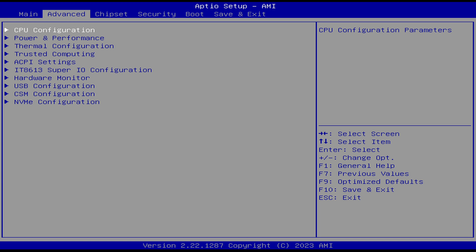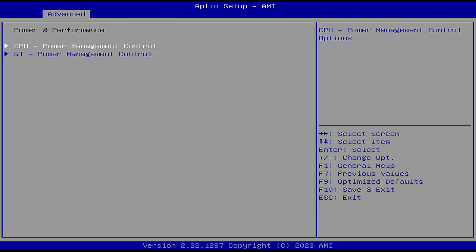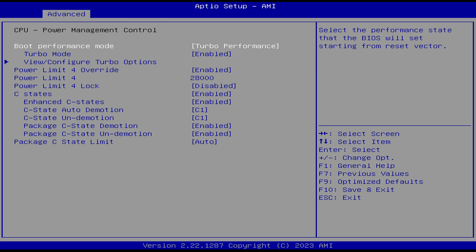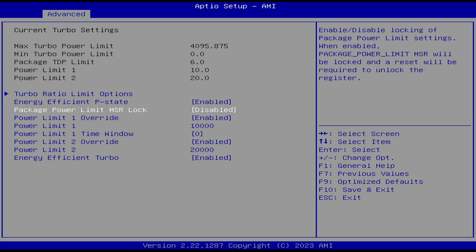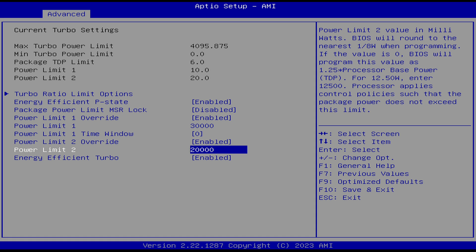Speaking of 30-watt mode, here's how to change it. To access the BIOS, mash the Delete key on startup. Head to Advanced > Power and Performance > CPU Power Management Control > Configure Turbo Options, and set Power Limit 1 and 2 to 30,000, which is 30 watts. You can set it higher, but it doesn't make a difference. With this setting, we push the CPU as far as the mini can handle.